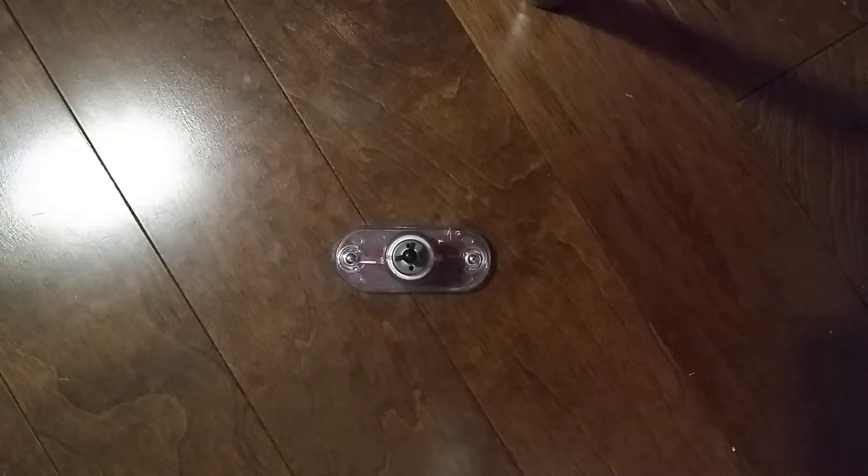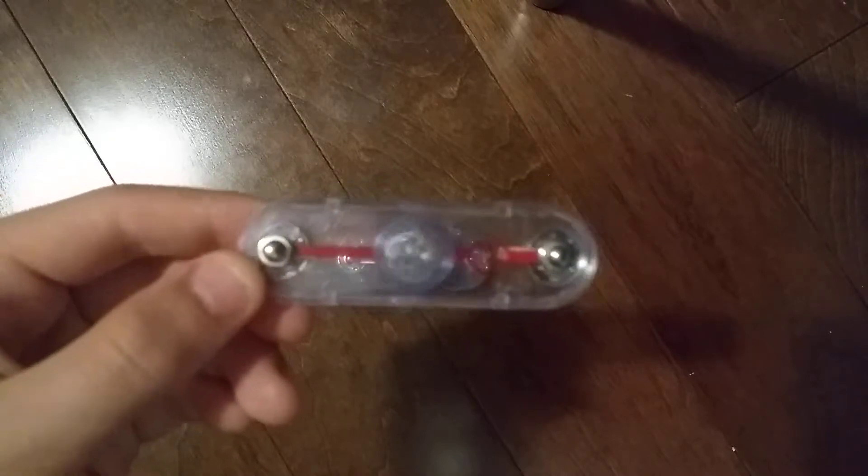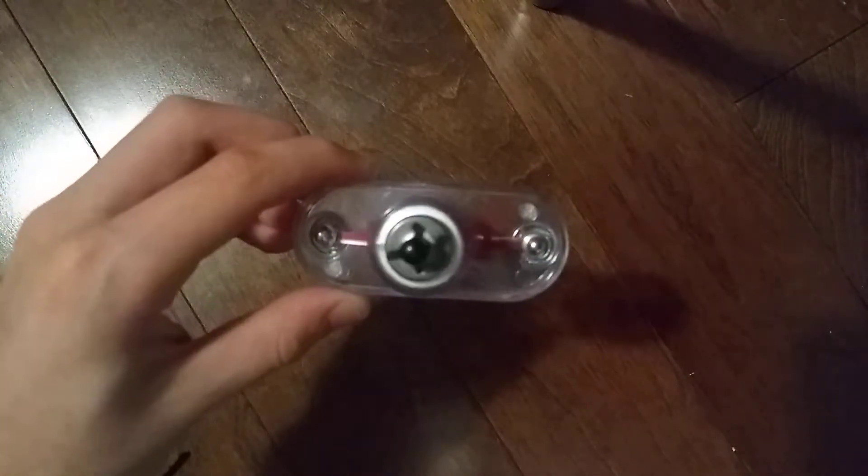Hey guys, welcome to another SnapCircuits Parts video. In the previous video we did the L4 lamp socket. Today we are going to do the M1 motor.